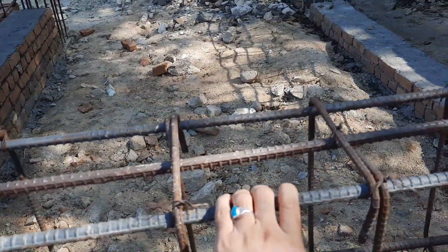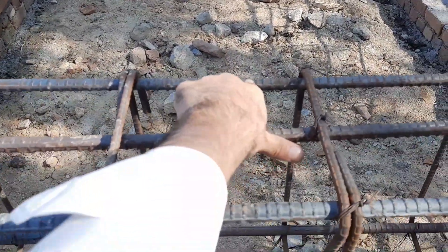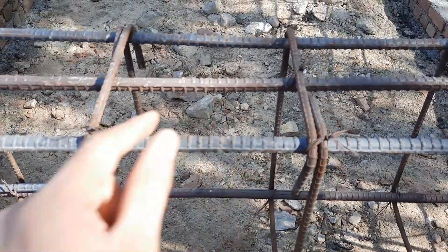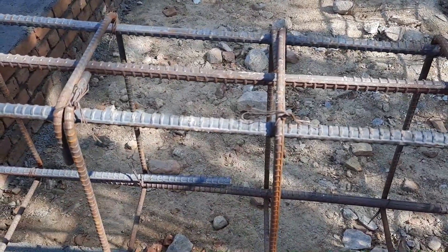If you are working on a construction site, don't make these kinds of mistakes, which I am showing you in this practical video. Thanks for watching; see you in the next video. Goodbye.